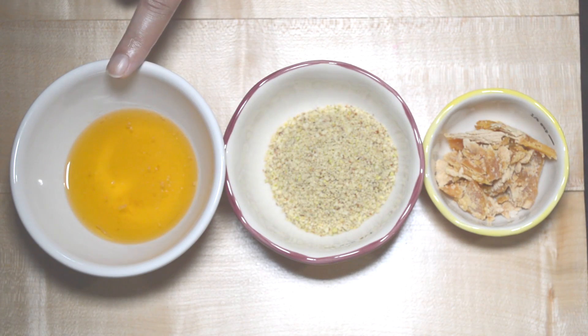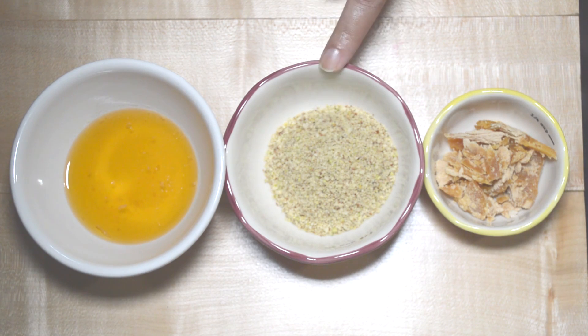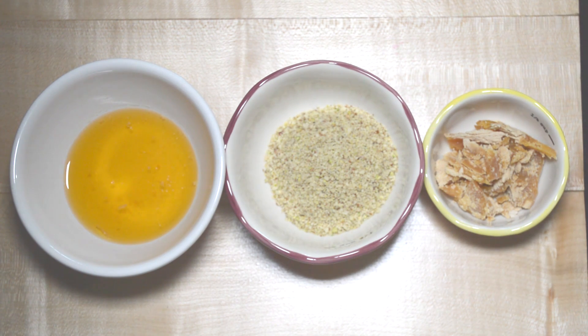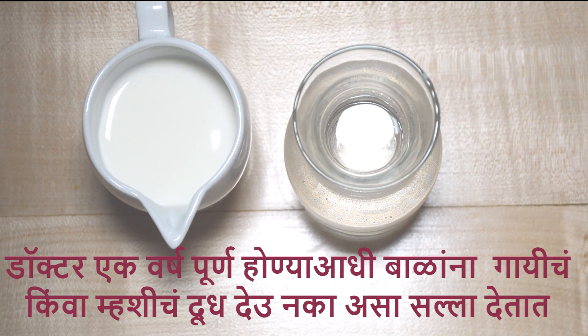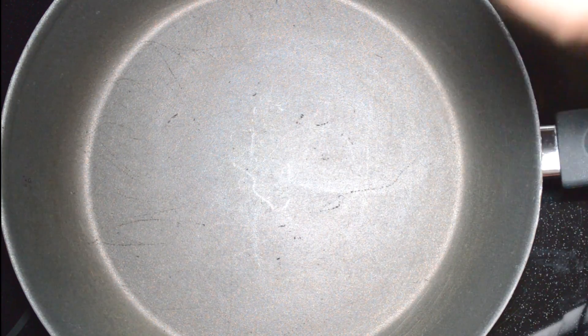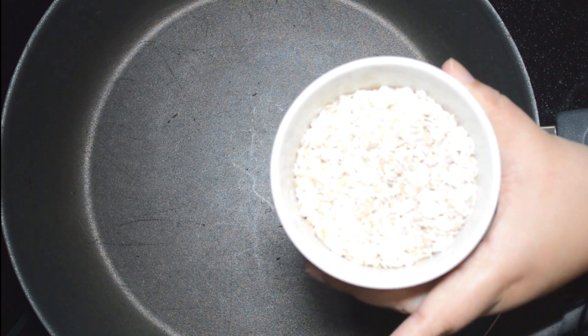Then you can add dry fruit masala powder and dry fruit powder. You can also add jaggery, formula milk or fresh milk, and fresh olive oil.